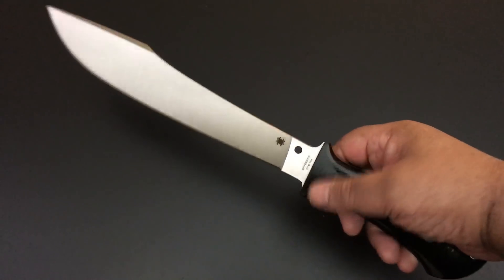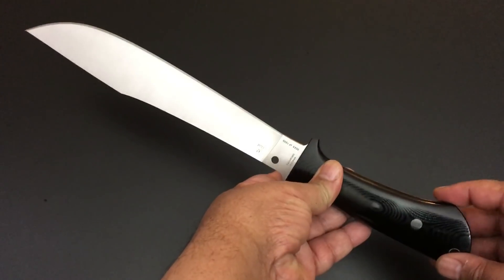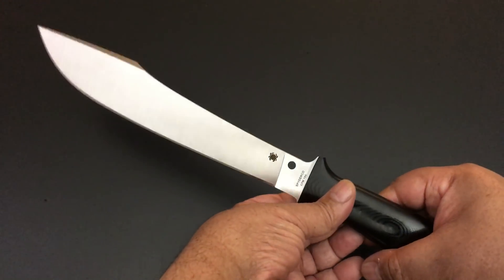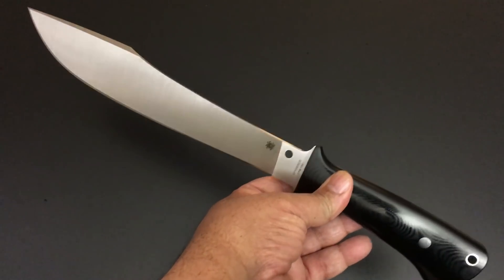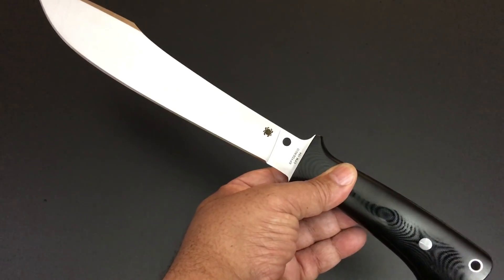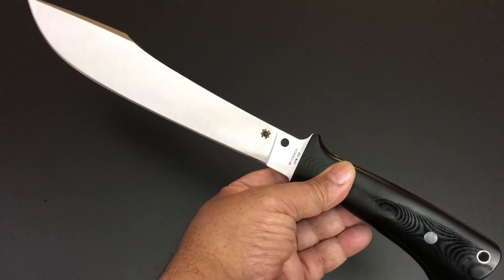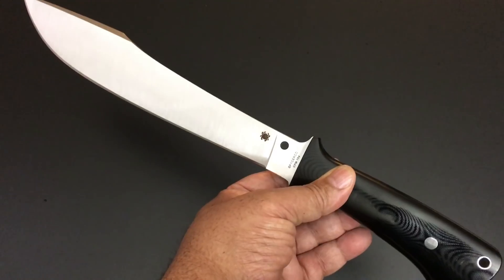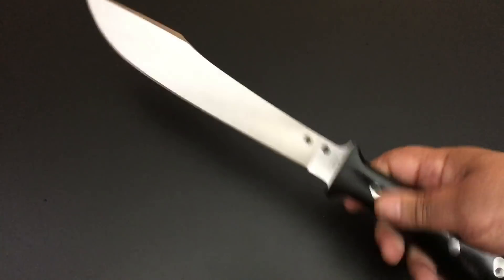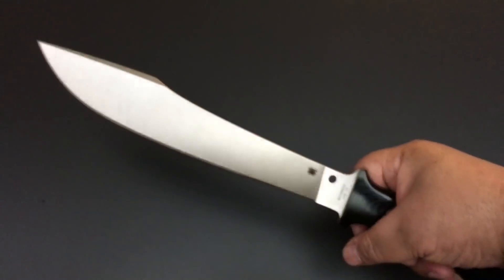This is the Spyderco Darndale — a Bob Lum creation. The late Bob Lum was a hall-of-fame custom knife maker who did a number of knives for Spyderco. He brought a lot of Japanese Tanto designs, a little different than American versions. What he did with this knife was draw inspiration from a big broad sword of classic Chinese martial arts, then brought it down and made a custom knife out of it.